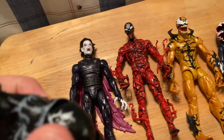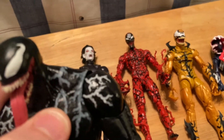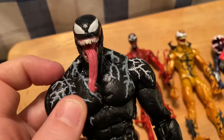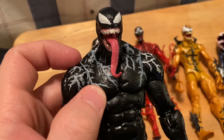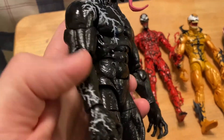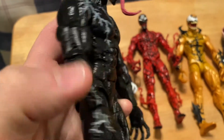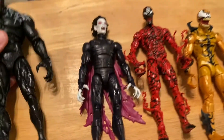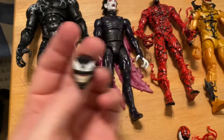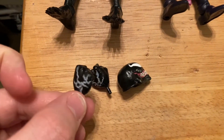Pretty cool that the veins, at least in the arms - yeah, they're actually molded on, like sculpted down here as well. And he comes with an alternate head and alternate hands - clenched fists - and then he has his claw hands.